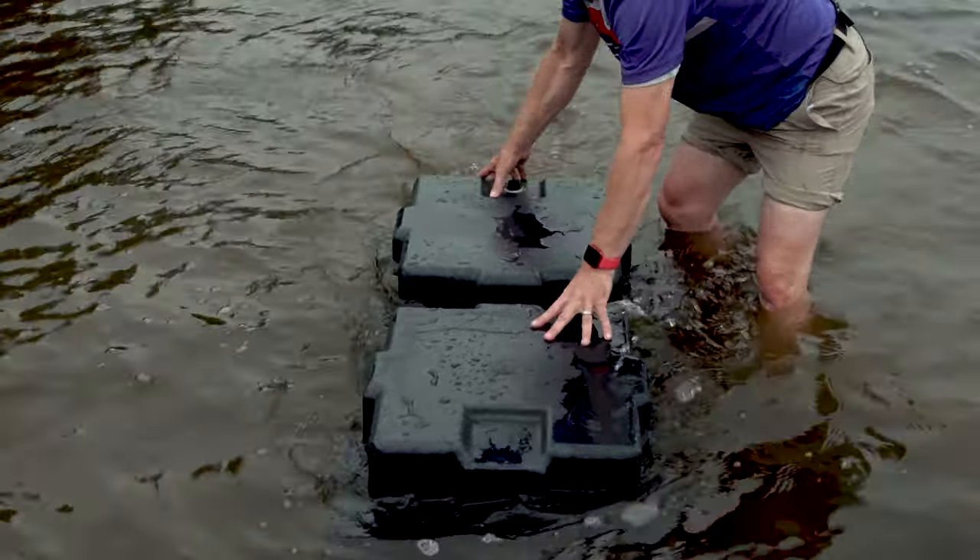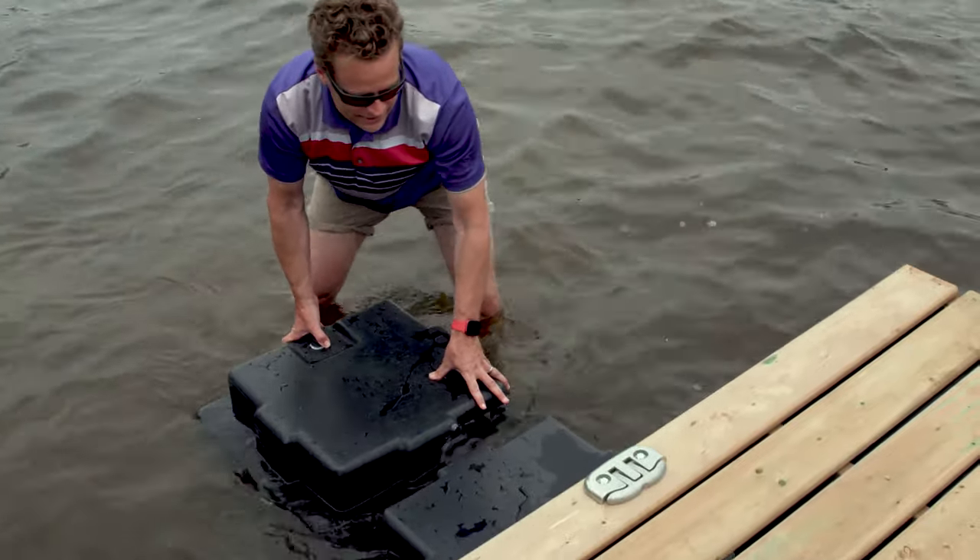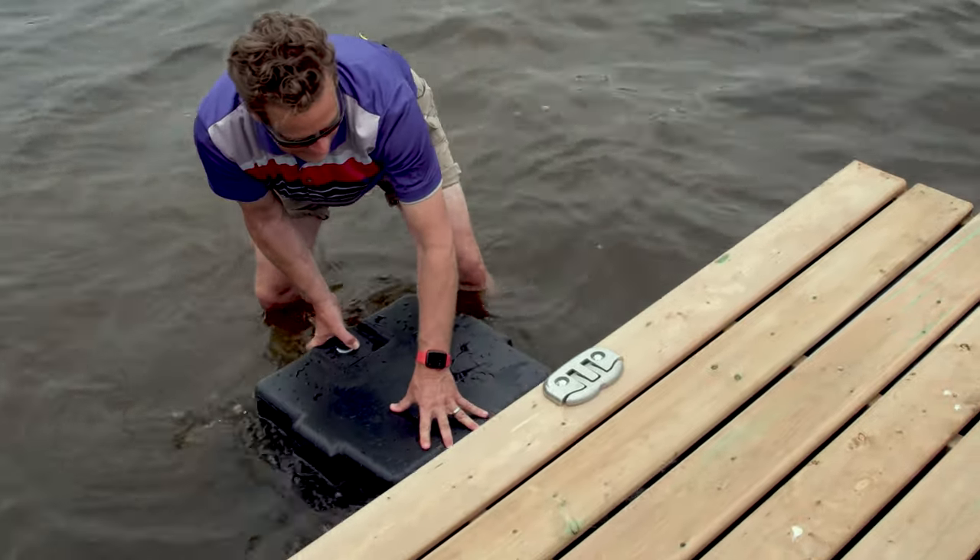You can actually fill them with water, get them neutrally buoyant, slide them underneath the dock, suck the water out, and they become buoyant again. So it's pretty flexible when you think about the benefits of a hollow float.